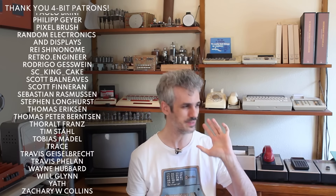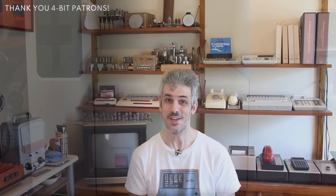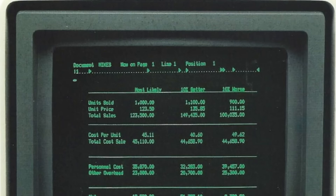Since I got the Wang Rider — it's an absolutely gorgeous machine but we don't have any software for it. We've got some interesting stuff in the works, but it would be really nice to get the original system disk and see what their word processing software was actually like. So I've been spending a lot of time on eBay searching for Wang Rider or Wang Laboratories stuff, and you come across some interesting things.